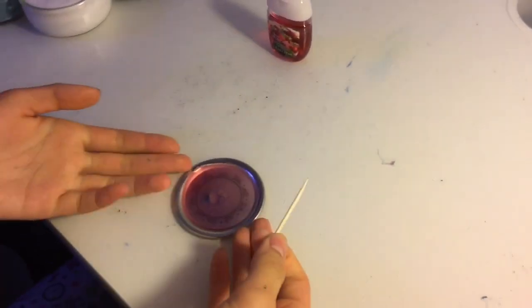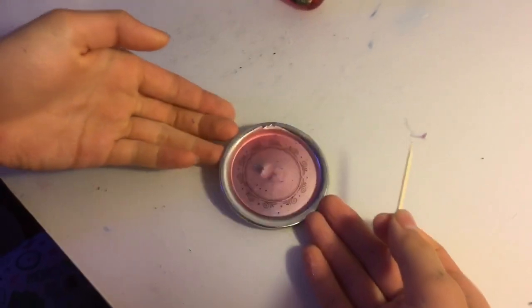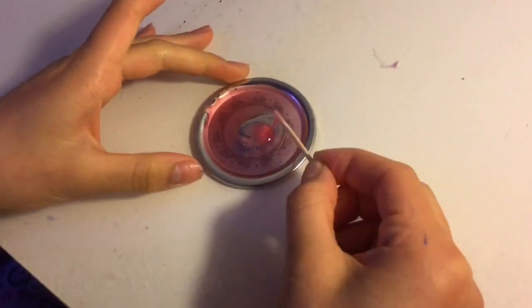We kind of forgot about it, so it has been in the fridge for more than an hour. Here is what it looks like — it's like frosty. I also lost the stick I was using, so I guess I have to use a toothpick now. We're just gonna have to stir it.